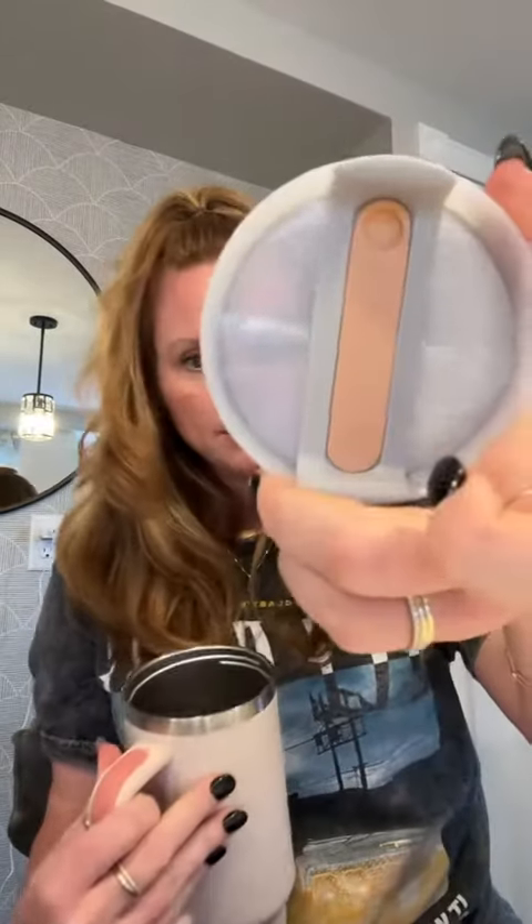It just came in the mail. What is the difference? Oh, I know what the difference is — the cost! I legitimately see no difference.